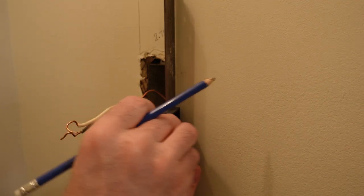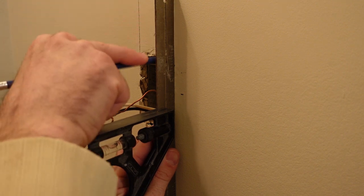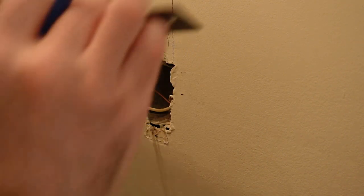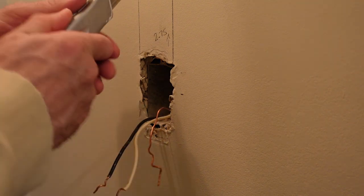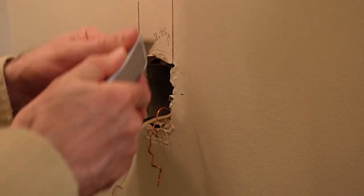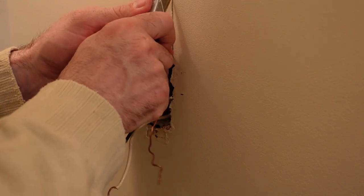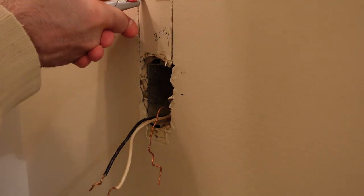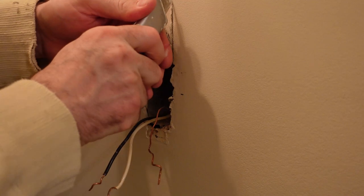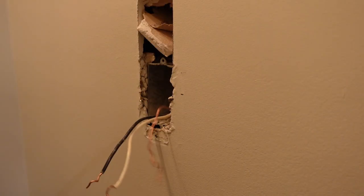Now I'm going to cut the drywall to give myself space to move the outlet up. I'm using the ruler portion of my square, lining it up with the existing hole, carrying the line up 2.75 inches, and drawing another line so I know what to cut. With the lines drawn, I grab the utility knife and start scoring. I'd be reluctant to use a saw that punches right through because there is a wire running vertically behind that drywall.